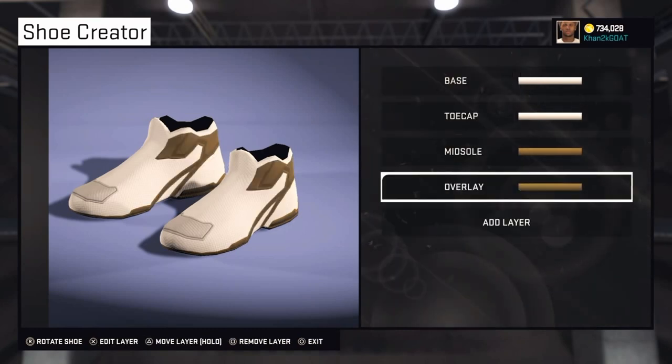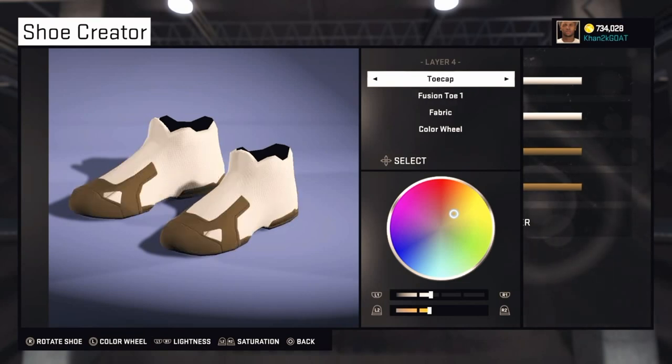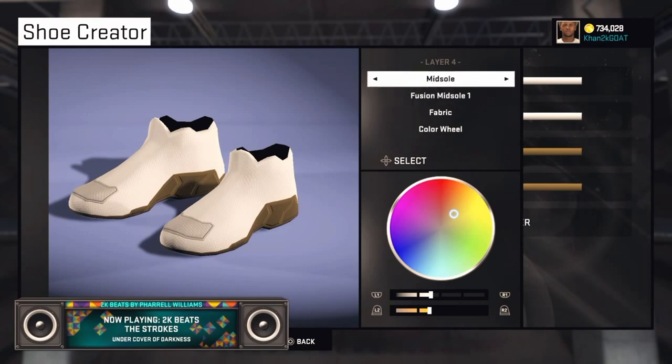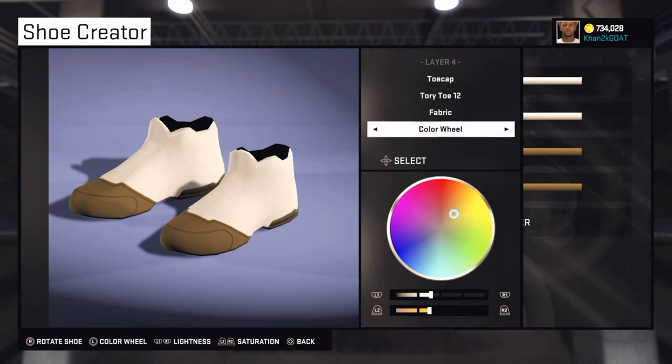The fourth layer is Toe Cap again — Tori Toe 12. Let's make this one white.